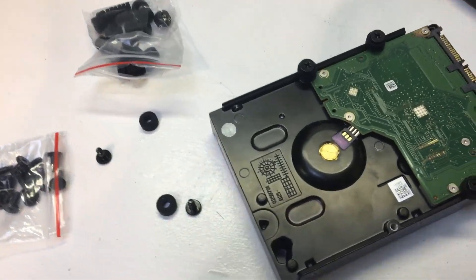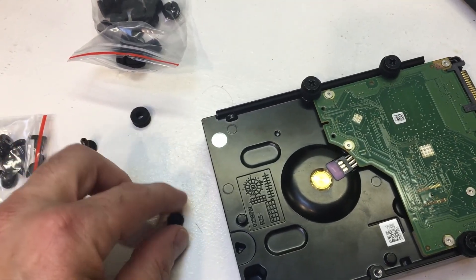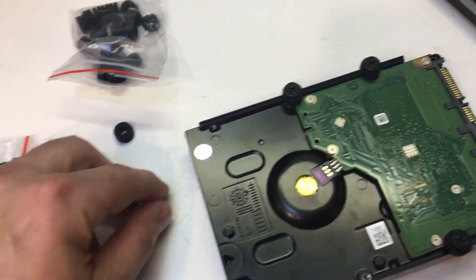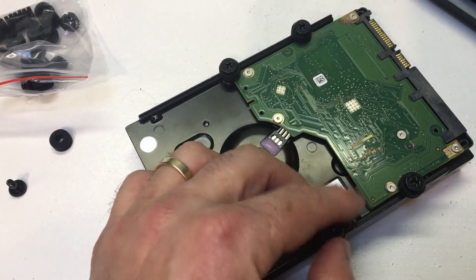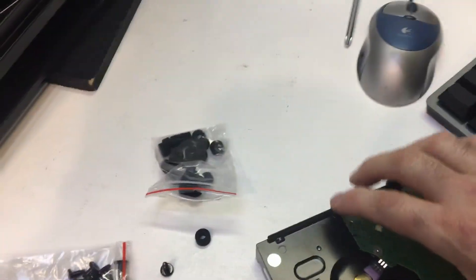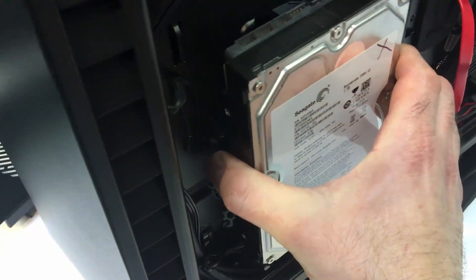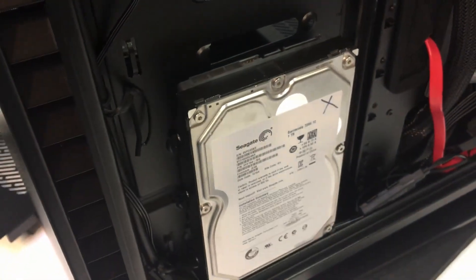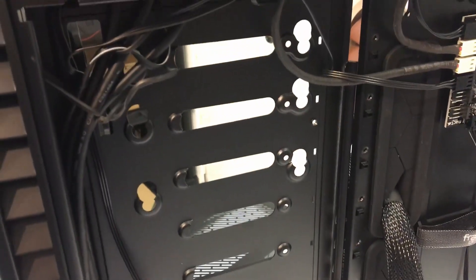To install a 3.5-inch drive on the back plane, take these little rubber grommets and shoulder screws, put the grommet over the shoulder screw — I've already got three on there — then take your drive and it fits right in those key slots. You just pop it in there, push down, and the rubber isolators keep vibration down. You can put one drive there and there's room for one more at the top.